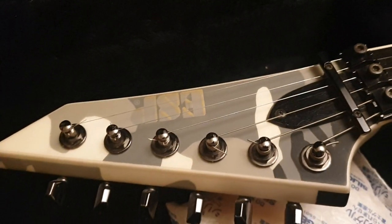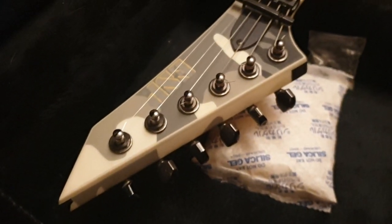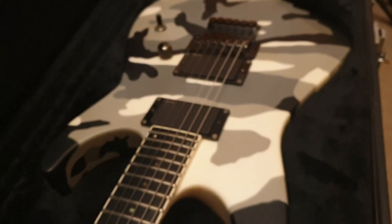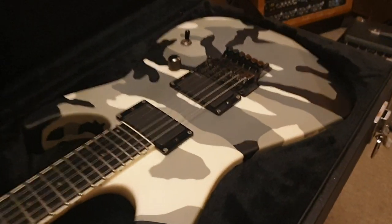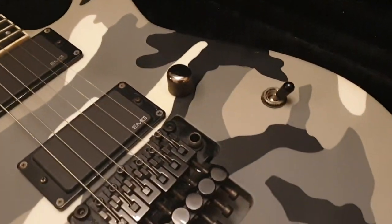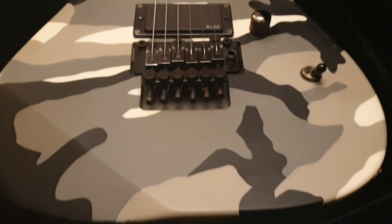All of these guitars are for sale at EssexRecordingStudios.com and at Reverb.com. If you go to Reverb and search ESP M-II, M2, or ESP Urban Camo, this is going to pop up. We sell to any country in the world, absolutely anybody — we do not discriminate. So if you want it, just hit us up and we'll make sure we can get it to you.